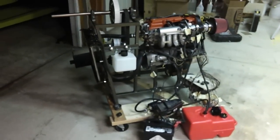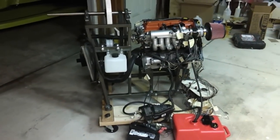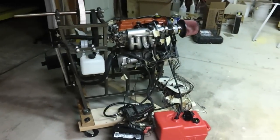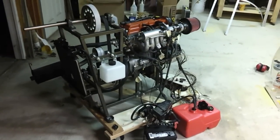Hi guys, this is Ben from Houston, Texas, and this is my Suzuki engine I've been working on off and on for about a year or so now. It's been out of the car for a while. Finally got it running today for the first time — I thought I'd share a few pictures and video of it.